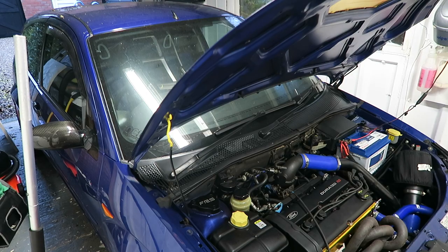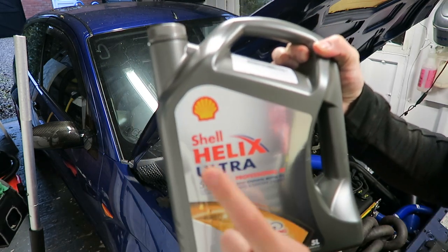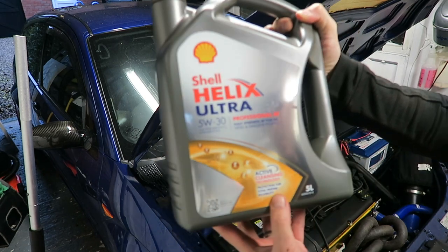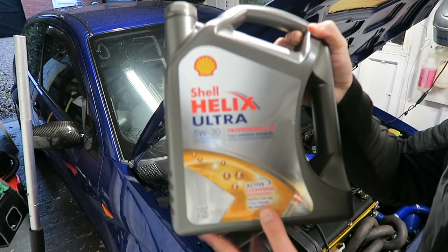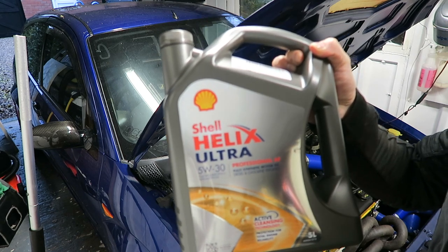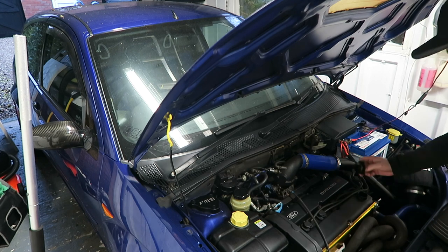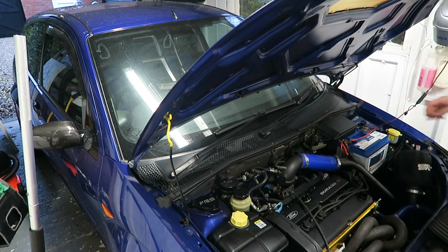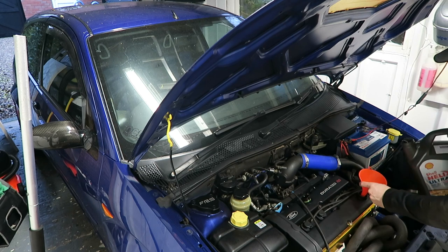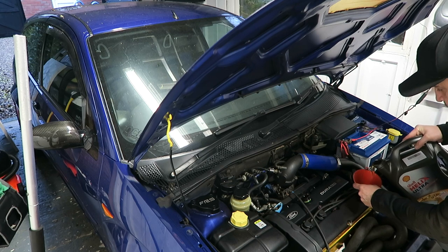I'm not an oil pervert, but I've got 5W-30 Shell Helix Ultra - it was on a bit of a deal at Screwfix or Euro Car Parts. It's got active cleansing technology and protection for total engine reliability. Not sponsored, but Shell, if you're watching, I don't mind. To me, oil is oil unless you buy it from Tesco Value. Just make sure you get the right specification for your car. It's been so long since this has had oil in it that I can't remember how many litres - I think it's four or four and a half.